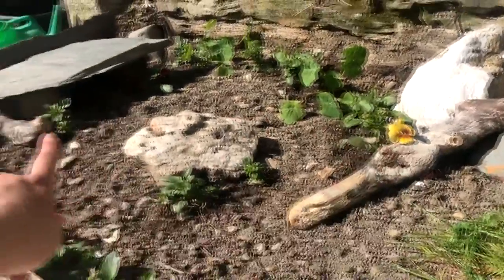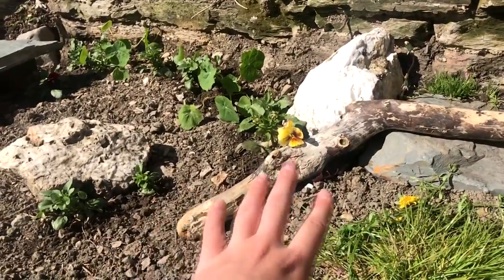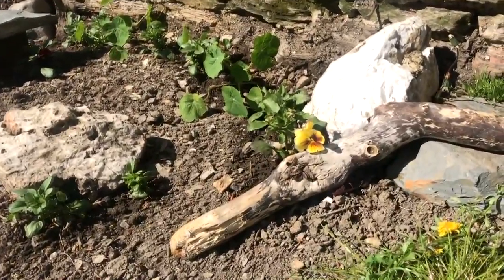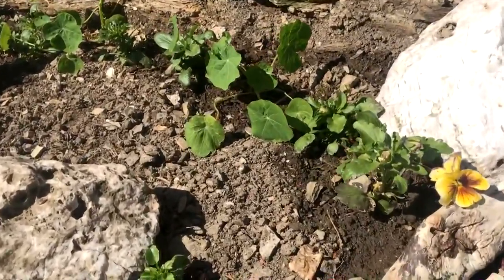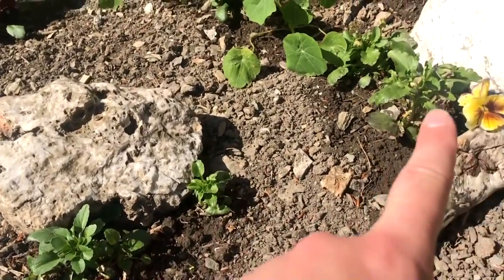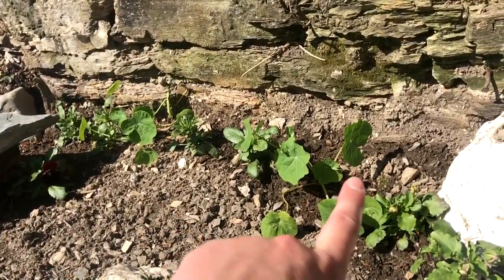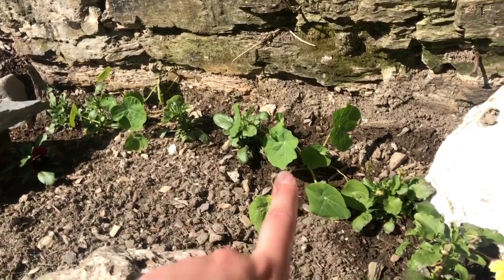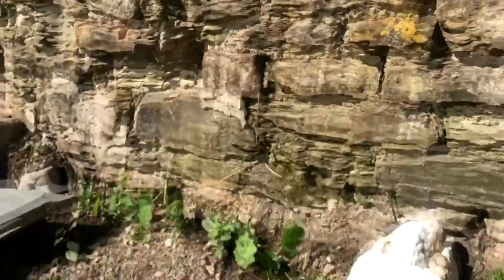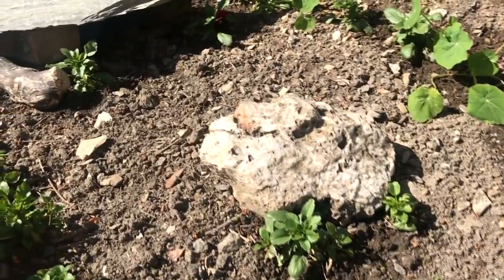These are a couple of bits of driftwood that we picked up on the beach, which I thought would add extra texture and environments for her and things for her to hide under. We've got some more pansies — I bought a multi-pack so there are loads. There are also some nasturtiums which she can eat, and these are a climbing variety so hopefully they'll climb up this wall here, which could look quite pretty.